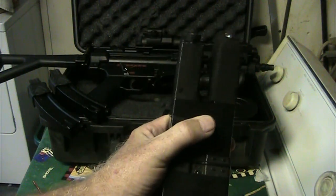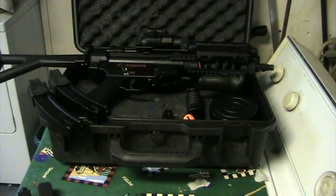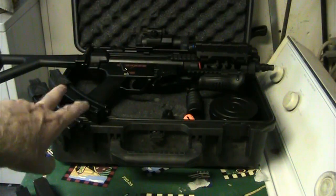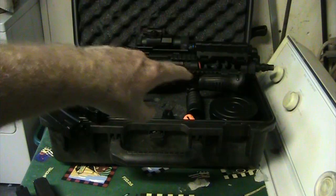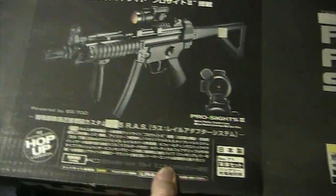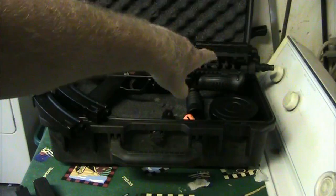I could show that — plug it in real quick for you guys. When you put it in there, it feeds. I'm going to put some .20s in there and see how it feeds. You get 250-round metal low caps — they're not high caps, they're low caps. It comes with a battery box, a grip, and a red dot.